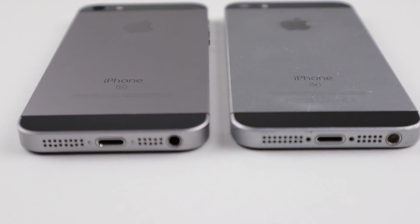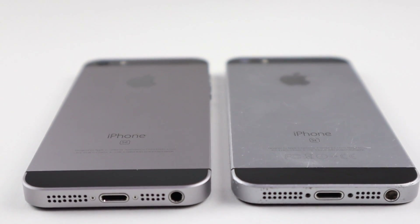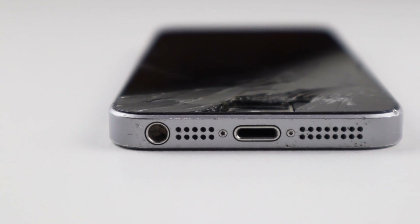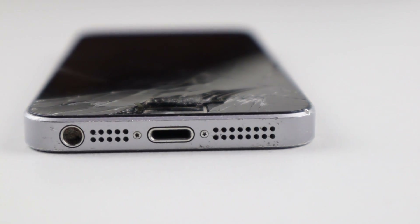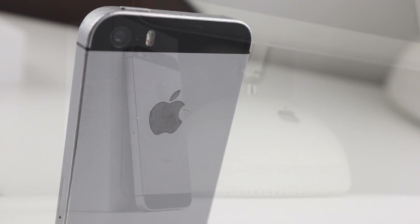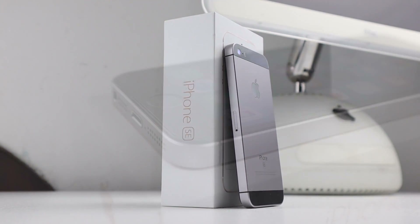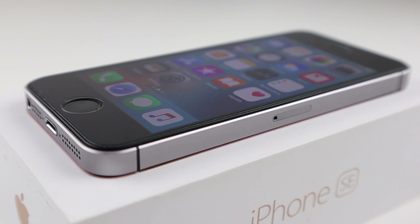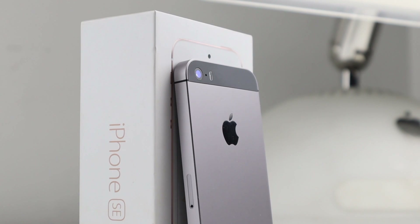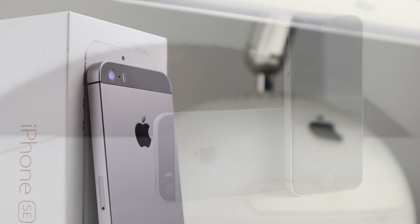This is it — an iPhone SE fully restored into brand new condition. It's a 64 gigabyte unit on iOS 11.2.2, presumably unchanged since I purchased it back in October of 2018. Factoring in all the parts and the cost of the phone, I spent around $130 Australian dollars. The most expensive part was that custom housing with the custom IMEI number on the back.